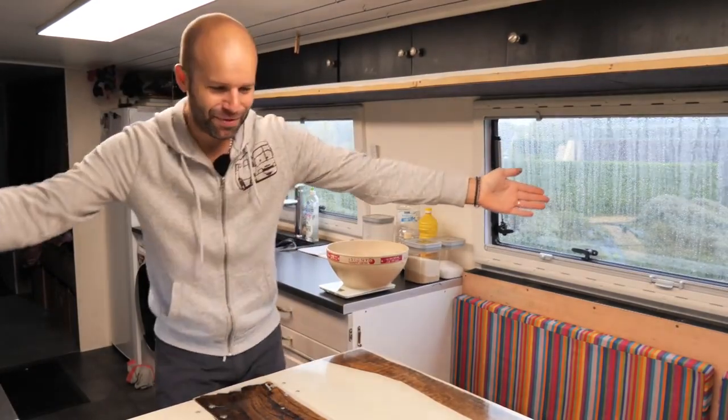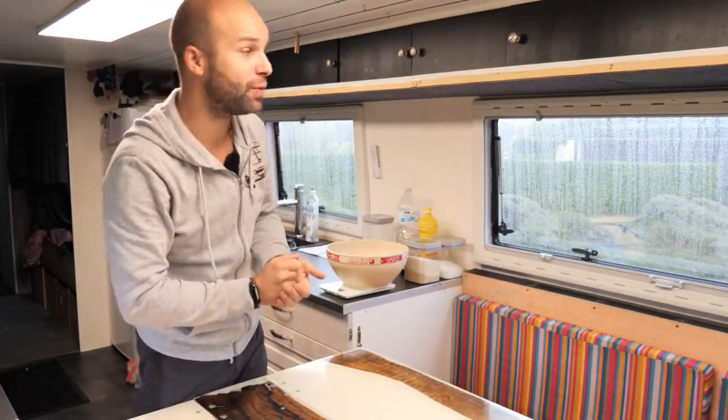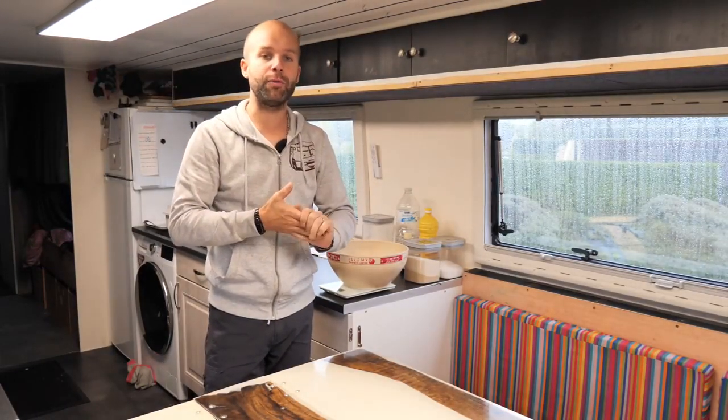Salut à tous, vous l'attendiez avec impatience : cette recette de la pâte à gaufres. Ça fait au moins 10 mois qu'on n'a pas fait une seule vidéo sur nos recettes de cuisine. Et là vous allez me dire : tu refais une vidéo sur la recette de pâte à gaufres ? Oui, parce que vous êtes nombreux à me l'avoir demandé.